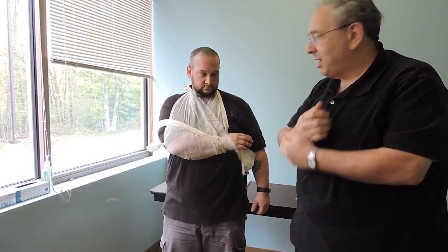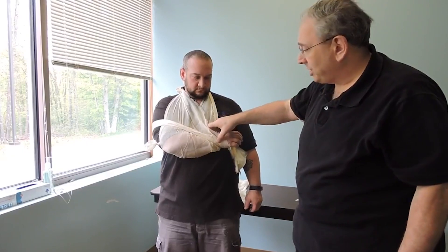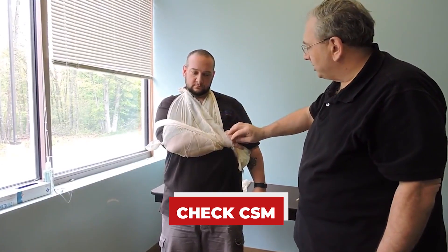And I'm going to make sure that I check CSNs again. I'm going to feel for a pulse — can you feel me touching?